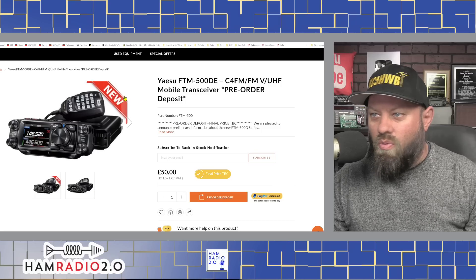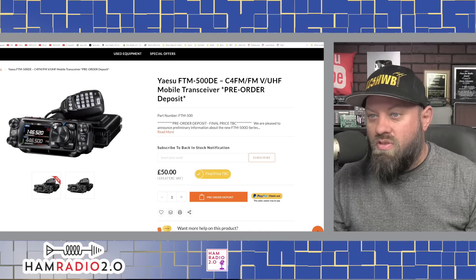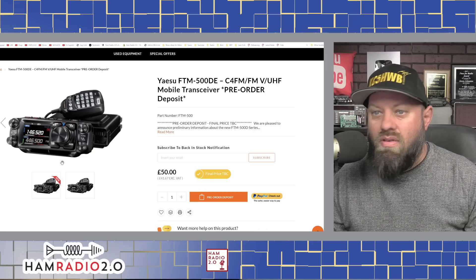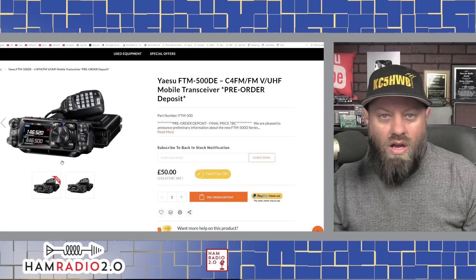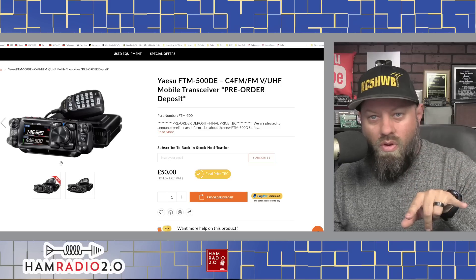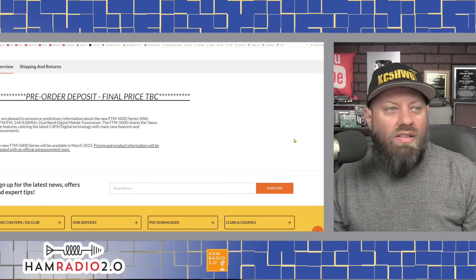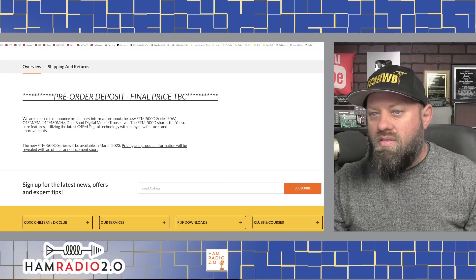Looking at the listing — it's basically the same picture, one with a 'new' badge and one without. It's got all the buttons on top: PMG mode, VM, band, and back buttons. It's got four knobs, one in each corner, which is what the FTM-300 has — channel change and volume for the top band, and channel change and volume for the bottom band. Scrolling down, there's very little information. It says: 'We are pleased to announce preliminary information about the FTM-500D.'